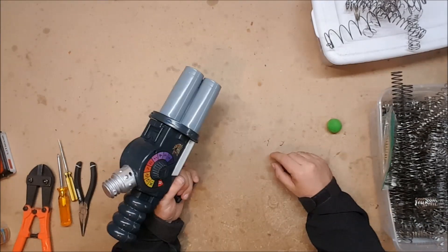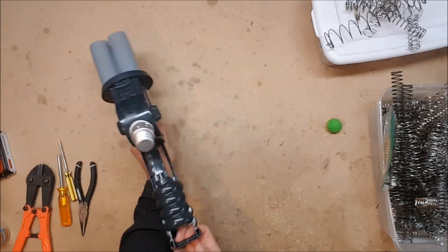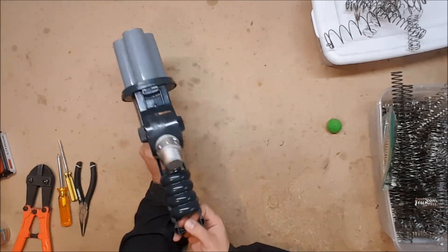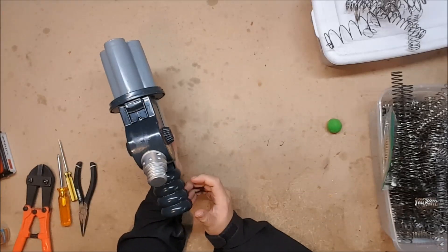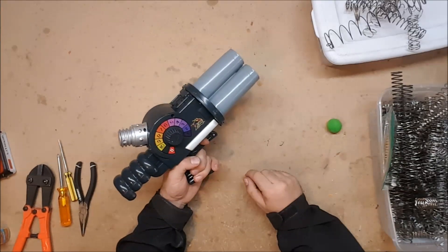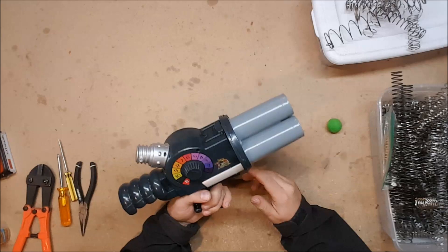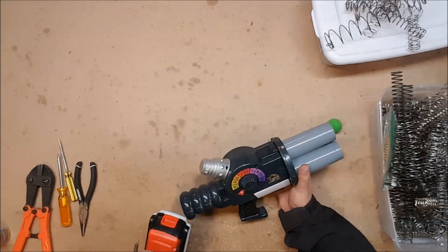Performance is absolutely abysmal, firing about 20 feet, which is what you'd expect from one of these things. It primes from the back, rotates as you prime it, which is nice. It does have a little flip-up sight and dials on the side that go to 11. But what I want to know is — can this thing take a K26? So let's find out.